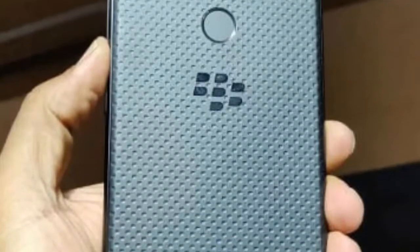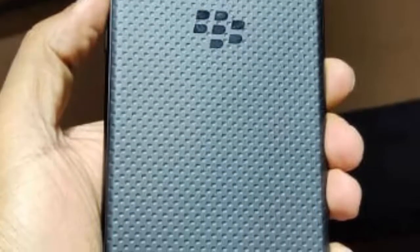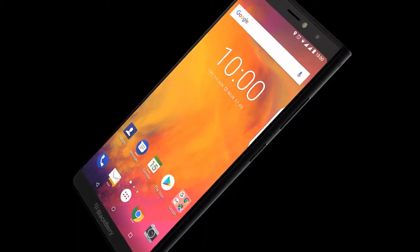On the camera side, dual cameras are installed on the back — 13 megapixel and 12 megapixel — with features including dual LED dual-tone flash, HDR, and panorama. On the front, a single 16 megapixel camera is installed.